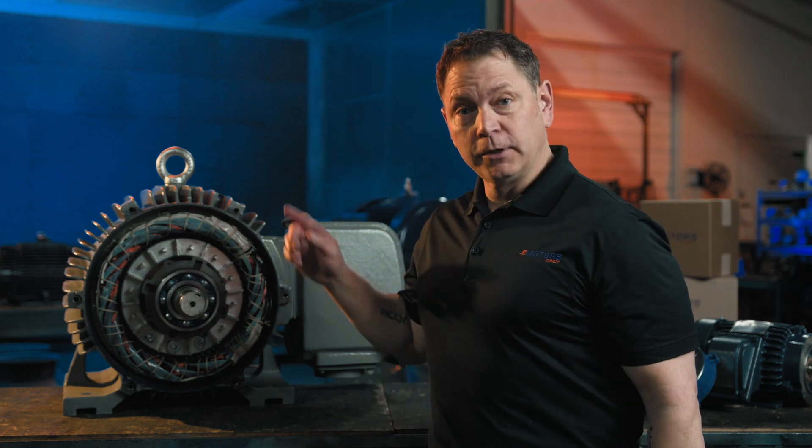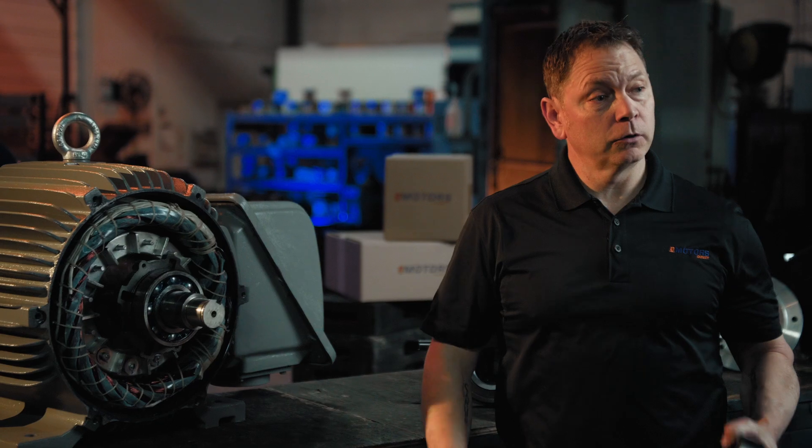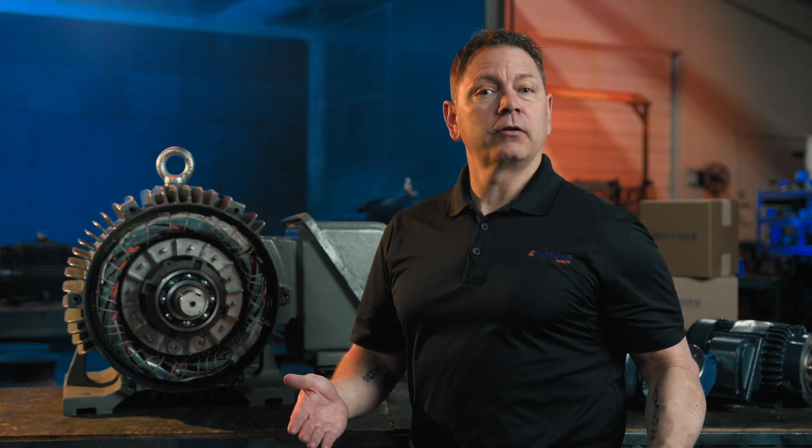Most motor manufacturers primarily stock motors with ball bearings, so if you're in the market for a roller bearing, an off-the-shelf motor can be tricky to source. I'm Keith with eMotors Direct and today we're covering the difference between roller bearings and ball bearings, which bearing is ideal for your application, and how to source the correct motor fast.